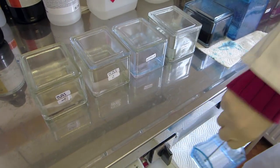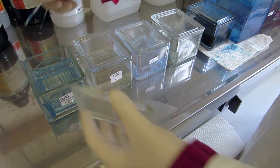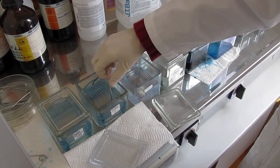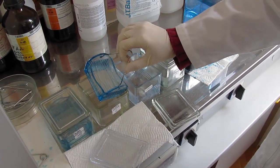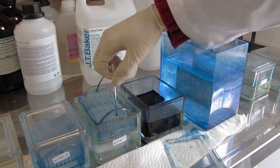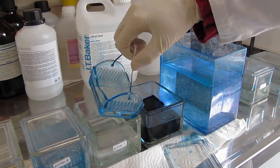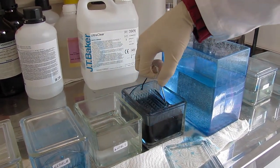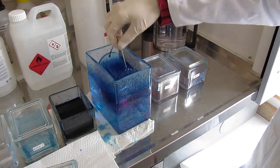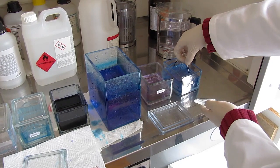Before staining the sections, the paraffin should be removed from the slices. Therefore, the samples are placed into two baskets with clearing solvent — for example, D-Limonene or Ultra Clear — for 15 minutes in each basket, and after that into two baskets filled with 100% ethanol, also for 15 minutes in each. Then the sections can be coloured in a water solution of Safranin and Astra Blue, again for at least 15 minutes. After that, the sections are washed clean, first with distilled water and followed by 70% and 100% ethanol for a few seconds.